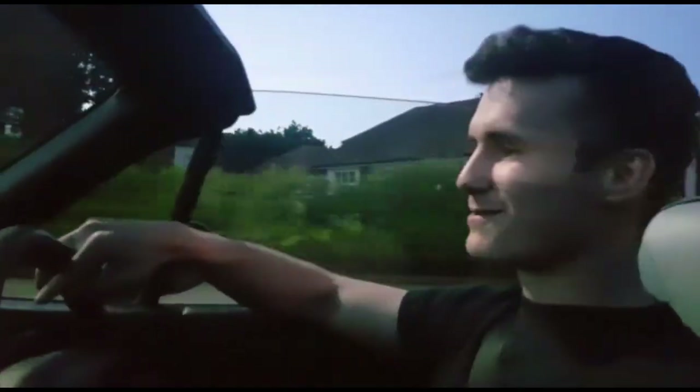Yo, what's up guys? Welcome to the inside of a car that you haven't seen before. I bought a £500 MX-5. It's an MB.